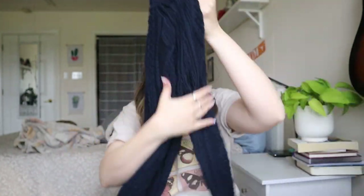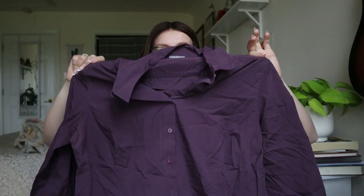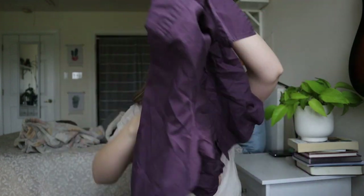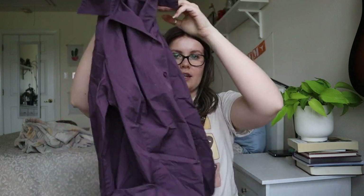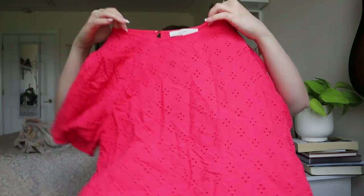Ann Taylor size 18, purple button-down. I don't think this one is going to get listed — just a regular Ann Taylor button-down, and the tag is gone on the side so I can't look up a style. This one will just get donated. But I'm seeing another eyelet piece — I love lace eyelet. It's Loft, size medium.